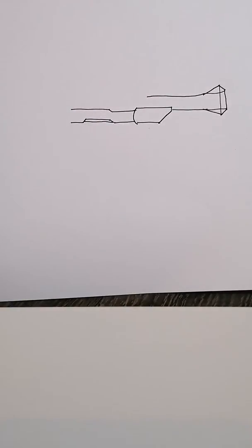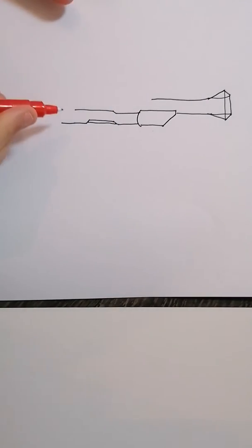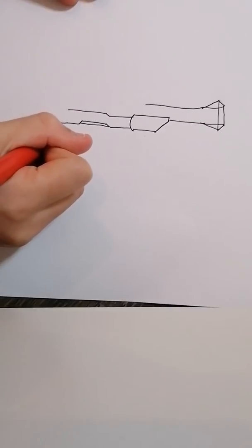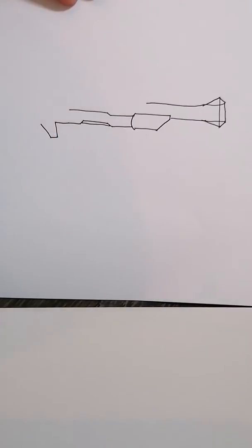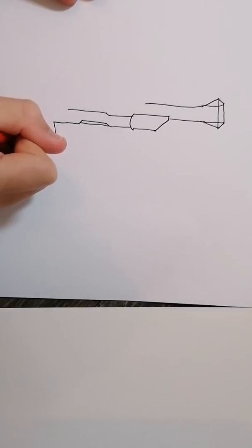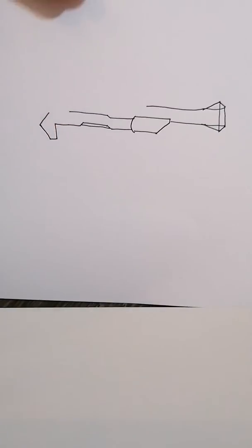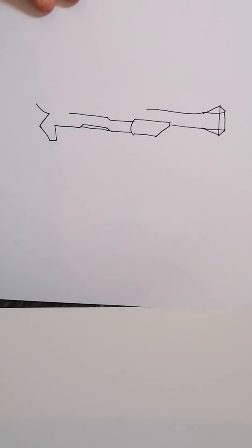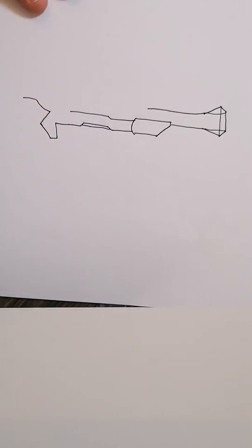Alright, and then next you're going to extend this long a bit, and you're going to go down like that, and you're going to go like that, and then like that. And then the next thing you're going to do is put a line there, and then put a curve, and then like that, and then turn it through.